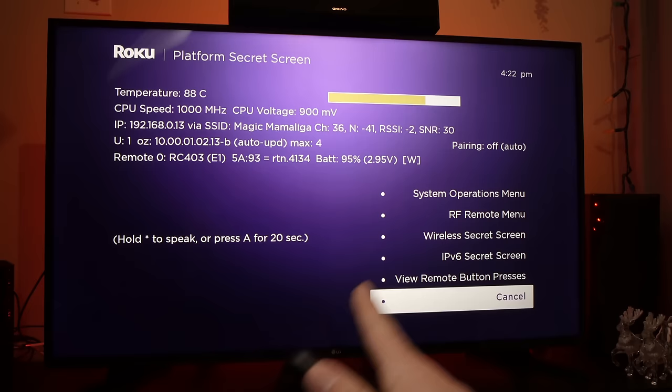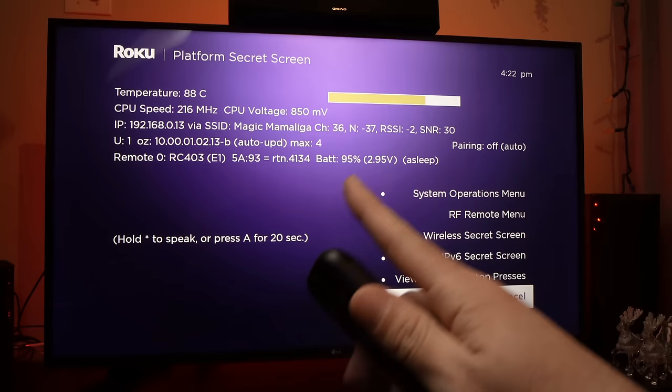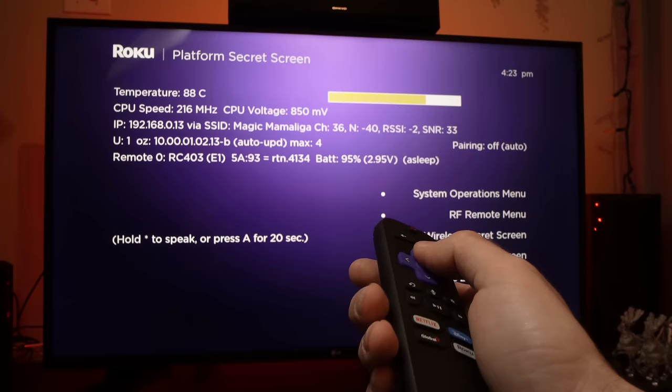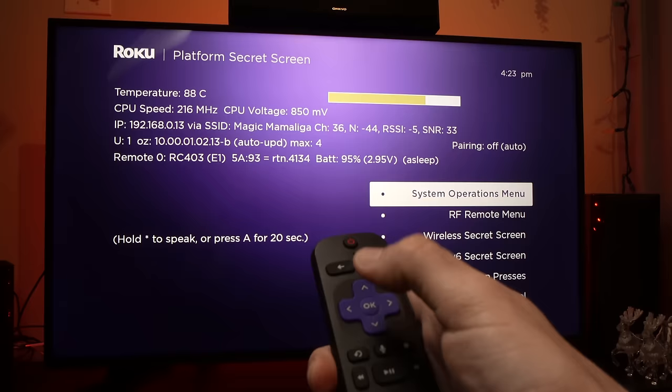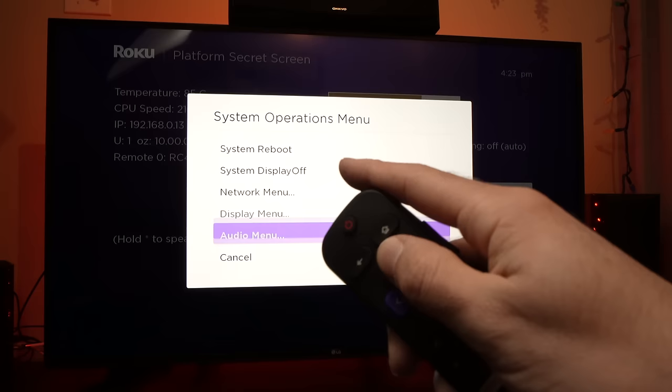Once you're on this screen, scroll up until you select System Operation Menu. Press the OK button, and then scroll up until you reach the Network menu.